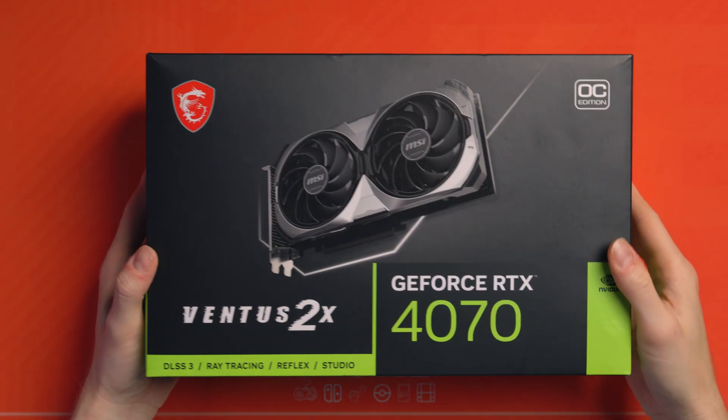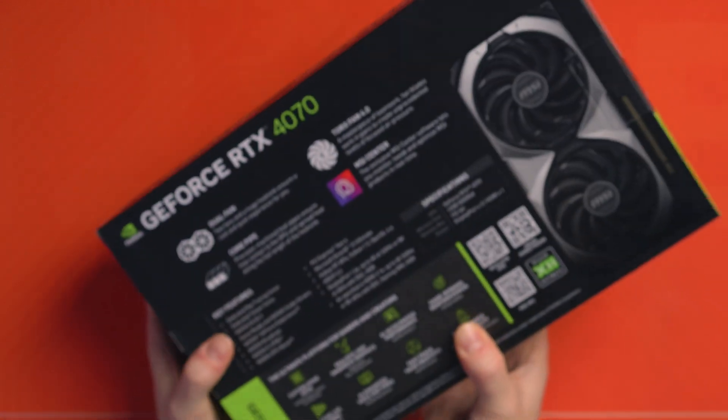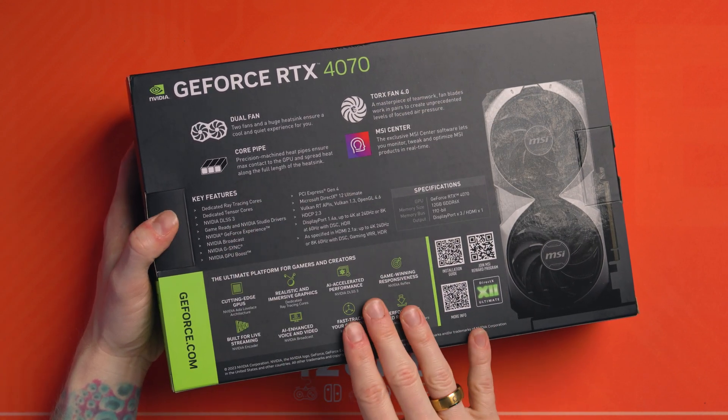Disclaimer: I am using an NVIDIA GPU. If you're using AMD, you're going to have to sideload 780M drivers from AMD, because the Z1 Extreme drivers from Asus will clash with your AMD graphics card. I've gone NVIDIA because there's no clash — it just works.